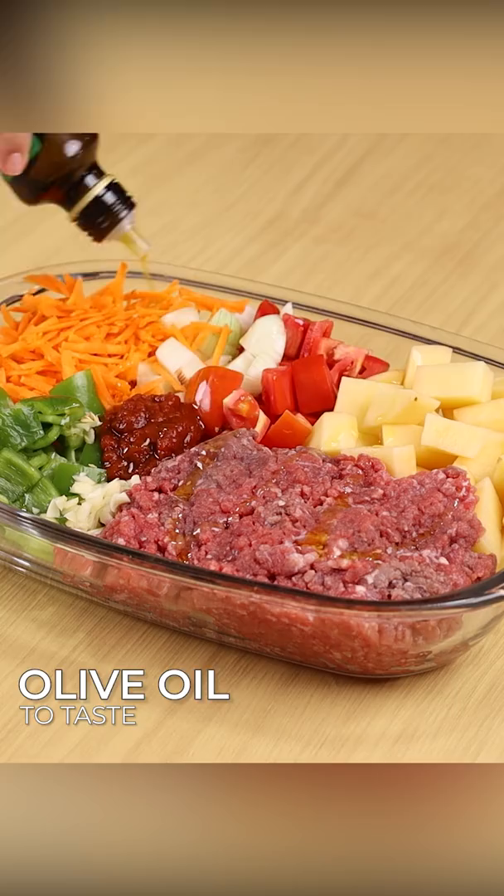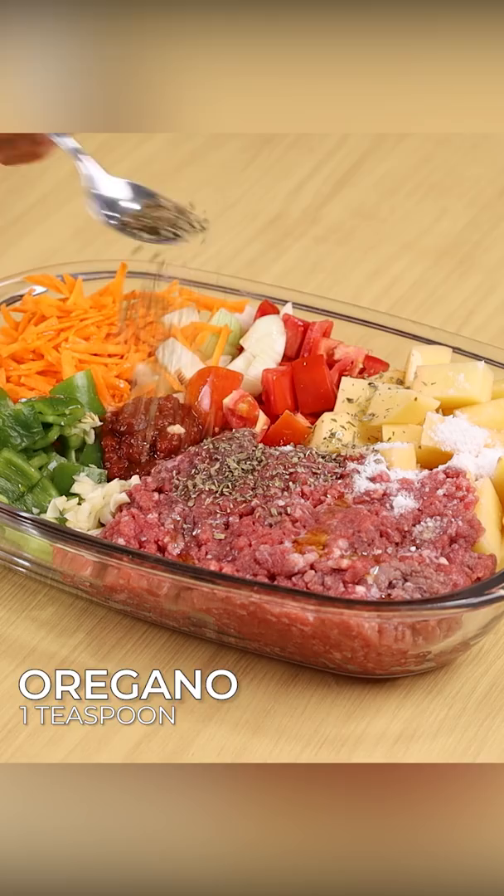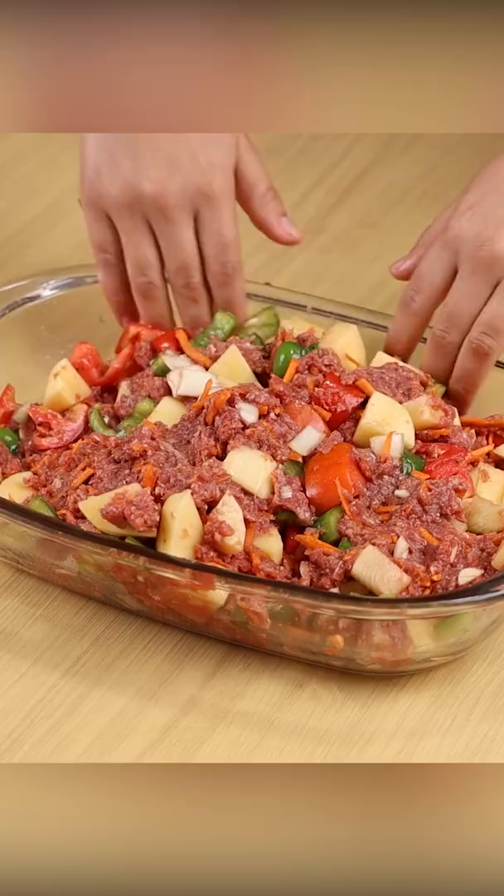Season it with one teaspoon of salt, one teaspoon of oregano, paprika, one teaspoon of black pepper, half cup of water, and stir to combine.